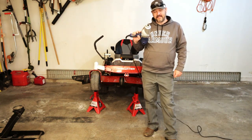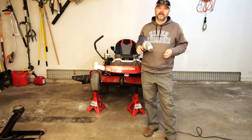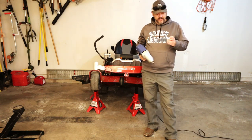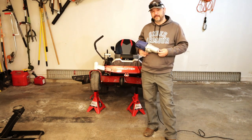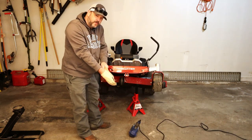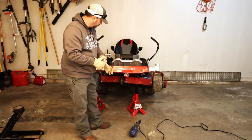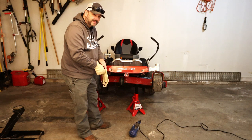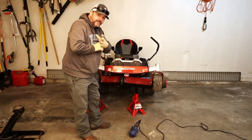Now if you're lucky enough to have an impact gun, this thing's going to go super quick — no problems, no thinking about it. All you're going to need is a 5/8-inch socket and get to work. Even though these are on jack stands, I still wouldn't recommend putting your head under here — it's a lot of weight. So stay out from under there as much as possible.